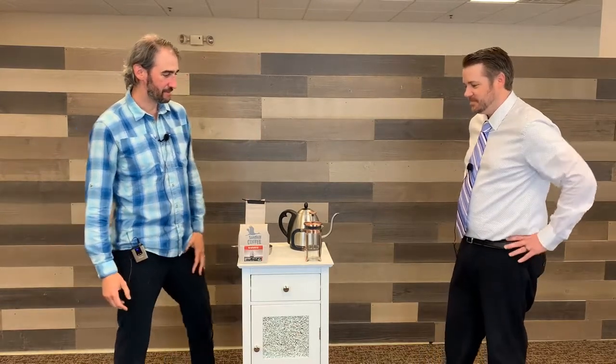Hey everyone, Dr. DeCubles from Main Street Chiropractic, and I'm joined again with Phil from Sand Hill Coffee. Today we're going to talk a little bit about how to do a French press at home. I know when we hear French press sometimes that can be a little bit scary, but it's not. Phil's gonna walk us through the steps. Thanks again for having me, doctor. Yeah, just like the doctor said, I'm just gonna give a quick couple of pointers for making your French press coffee at home.